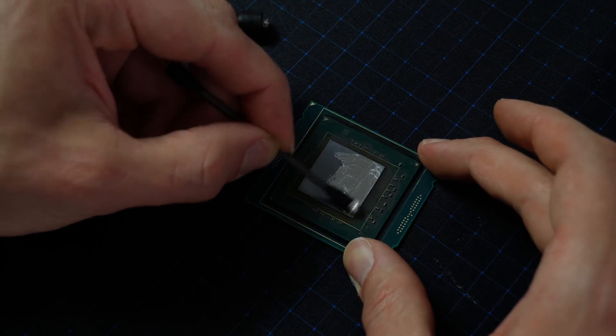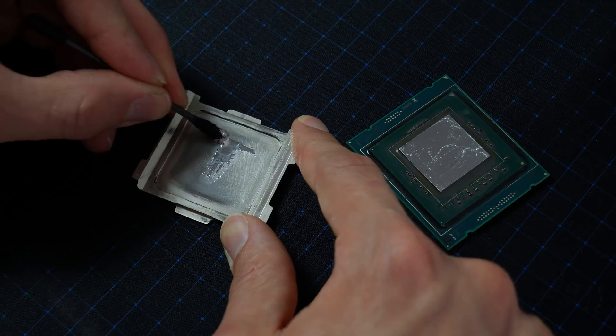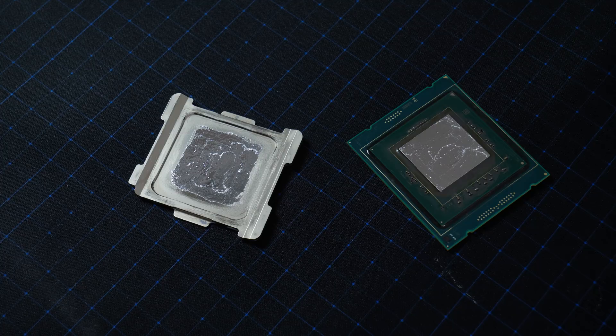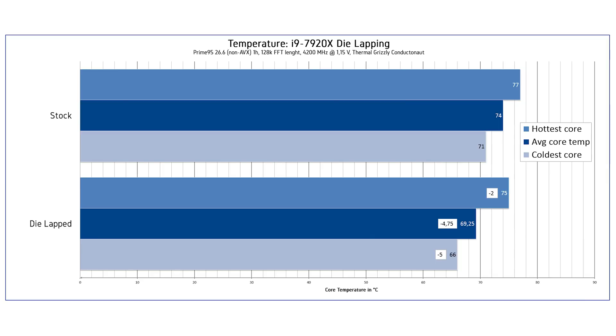After measuring, I cleaned the CPU with Cleaner 601, which I always use for cleaning liquid metal residues — I can absolutely recommend it, you can probably find it on Amazon. I reapplied liquid metal on the chip and on the heat spreader, put the CPU back in the socket, and confirmed it was still alive. I ran the same Prime95 test again at 4.2 GHz for one hour. The hottest core is now 75 degrees Celsius — minus 2 degrees. Average core temperature was 69.25 degrees Celsius, almost 5 degrees less. The coldest core was 66 degrees Celsius, an improvement of 5 degrees.